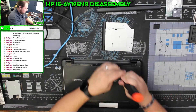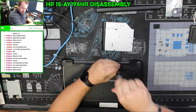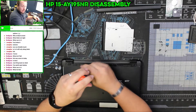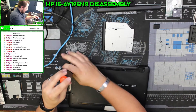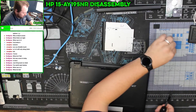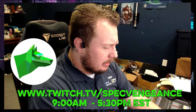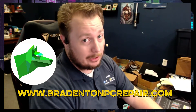And that's it — that is how easy it is to get these guys open. Unlike a lot of newer laptops where there are screws and things hidden everywhere, these ones are pretty straightforward. You only have two hidden screws that are a little bit hard to find. Thanks for checking this out. If you've got any questions, leave them in the comments below and I'll do my best to answer them. If you want to learn more about my services, check out BradentonPCRepair.com. Thanks for watching and I'll catch you on the next one.